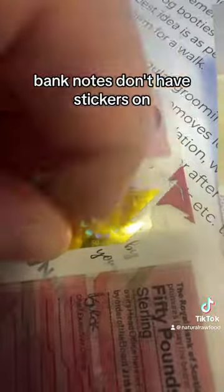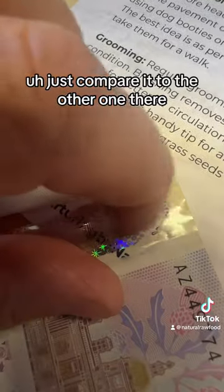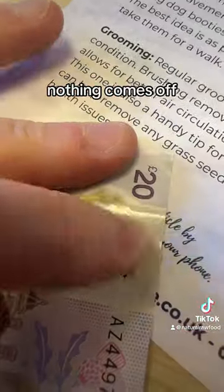Something I didn't notice when it first came in — this one has got a sticker on it. Banknotes don't have stickers on, okay. That's just peeling off. I'll compare it to the other one — there's nothing on it, it's completely flat; nothing comes off that surface.